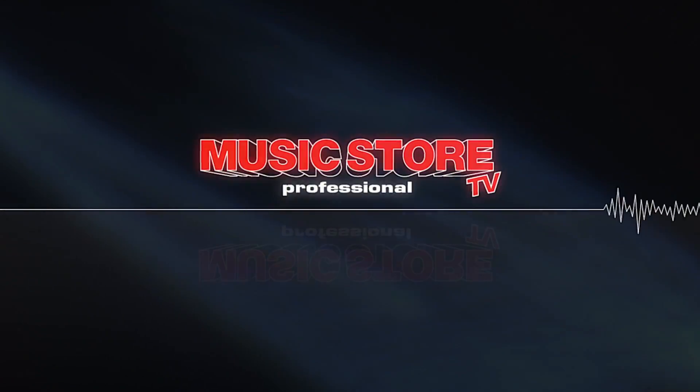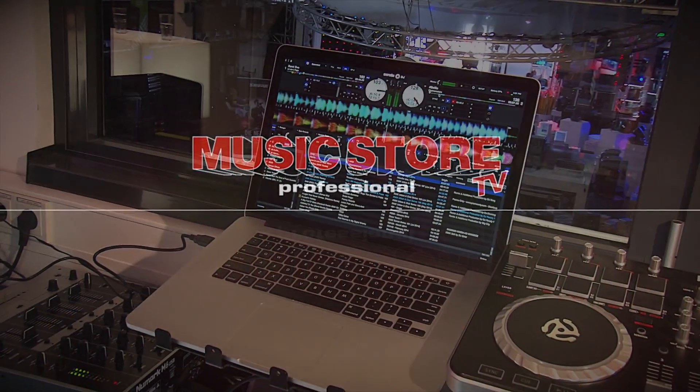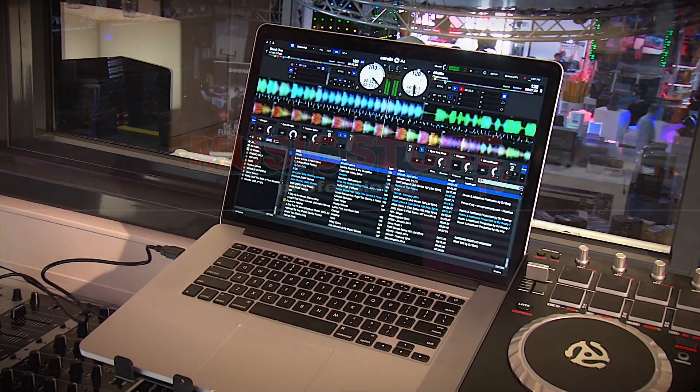Hi everyone. My name is Chris Roman. I'm here from Akai Professional here at Music Store in Cologne, Germany, checking out the brand new AMX and AFX from Akai. These are the first true DJ controllers from Akai.